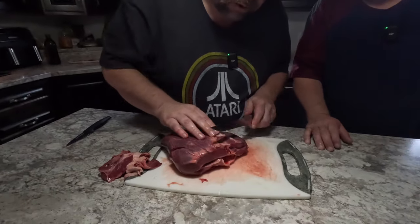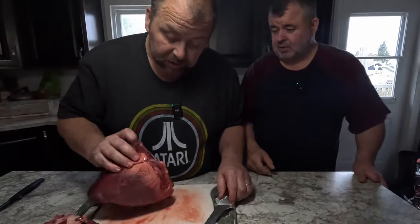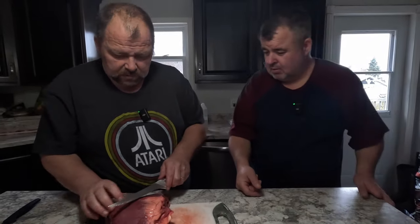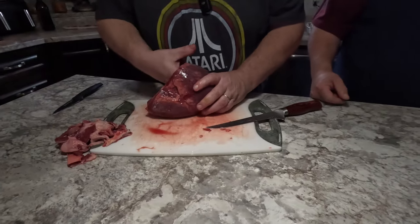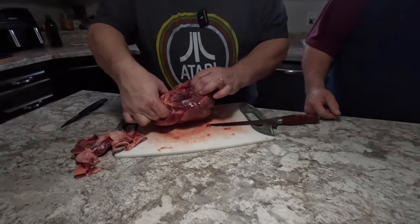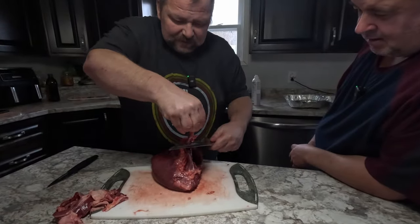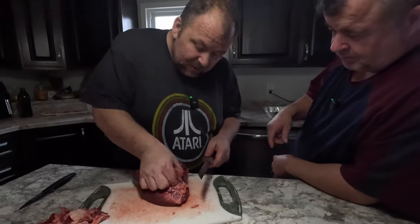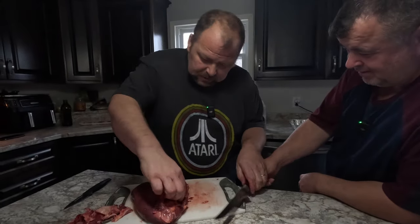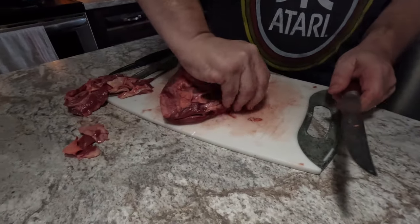We're going to trim some of this fat off here. We're going to smoke it too, by the way, so it's going to be a smoked stuffed moose heart. You've got the left and right ventricles. You can't really eat the veins and arteries — well, you can, but it's just like rubber. We're joining all the sacks right now.